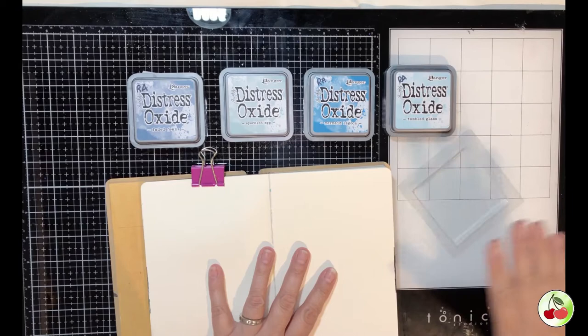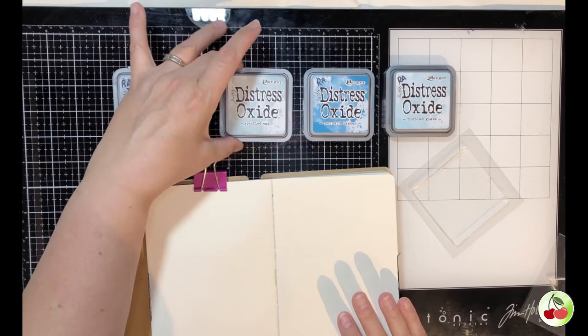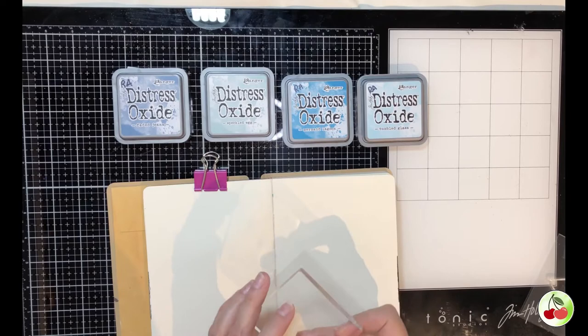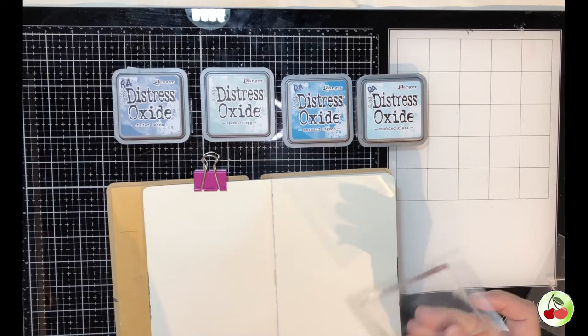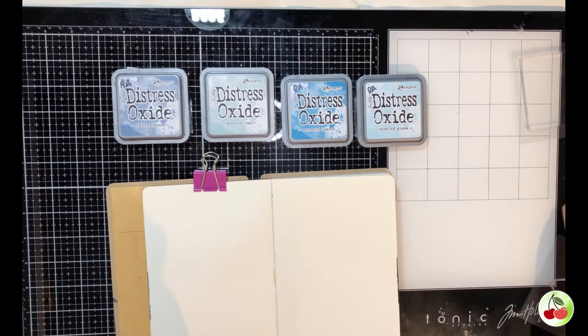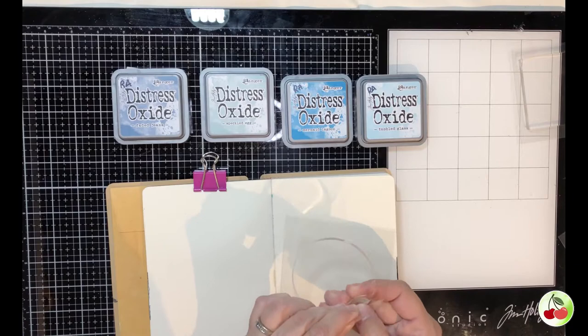Some of the items I'm using with my gel presses are the Distress Oxide Faded Jeans, the new one Speckled Egg, Mermaid Lagoon, and Tumbled Glass. Distress Oxides work great on here. I do not recommend trying to use just a Distress Ink or any kind of permanent ink because it will not come off. You can also use acrylic paints - they work great as well. I prefer using the Distress Oxides from Tim Holtz. They work awesome.